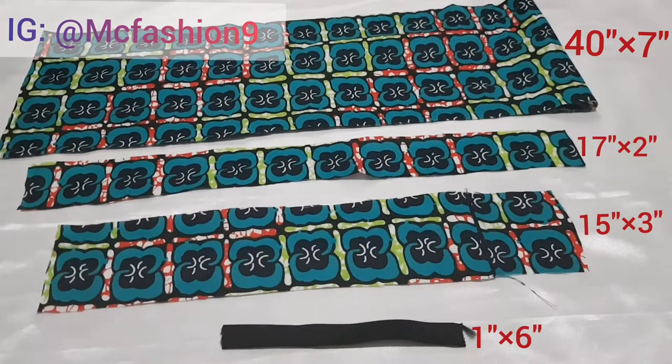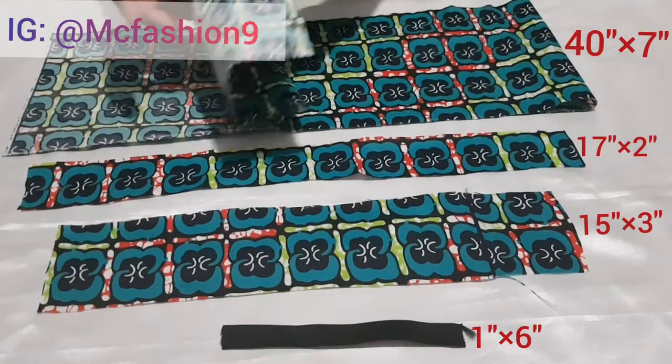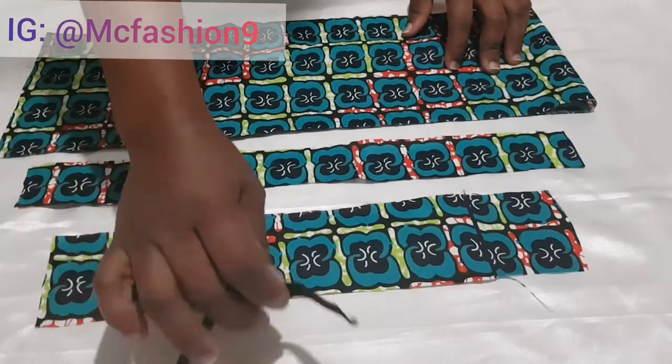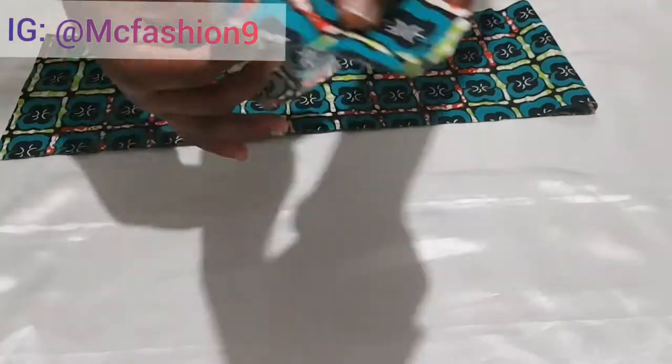I'm going to make this from African print fabric. The measurement is on the screen — you can take a screenshot. Then I'm going to take the elastic casing and set this smaller piece aside.